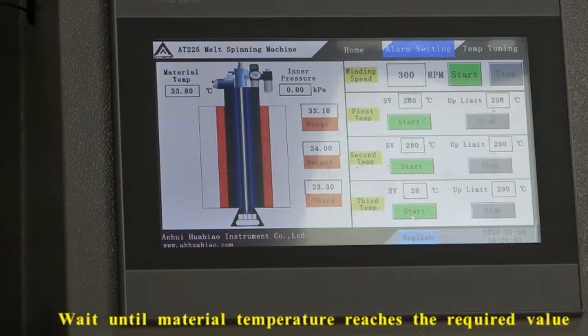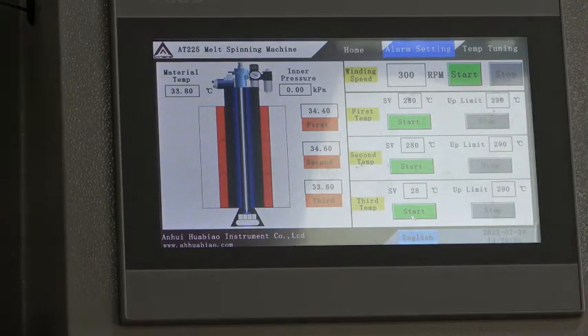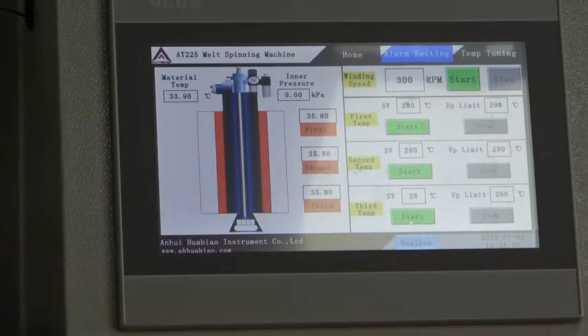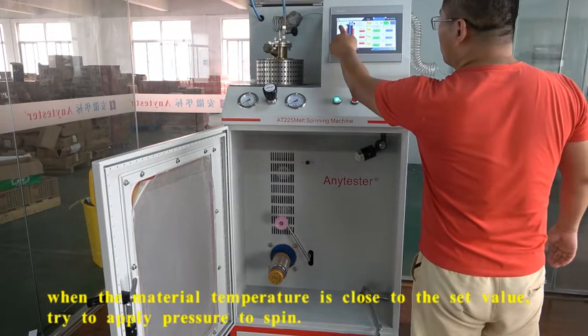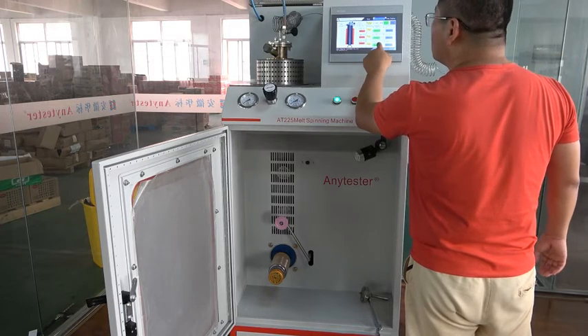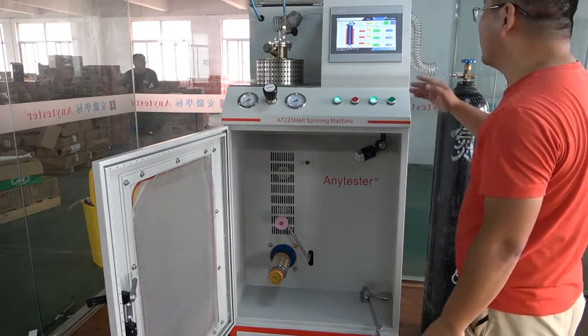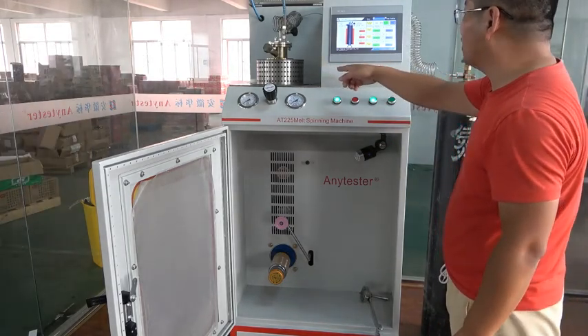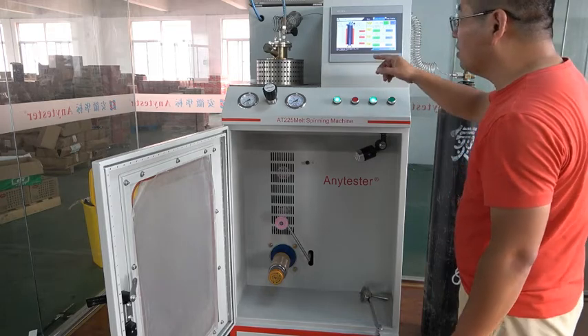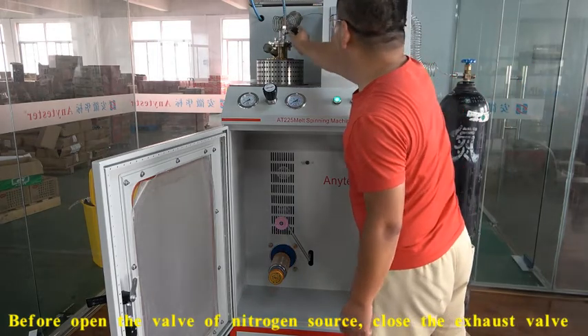Wait until the material temperature reaches the set value. When the material temperature in the barrel is close to the set value, you can try to apply some pressure into the barrel to check if any material can come out or not. Before applying pressure, close this valve.